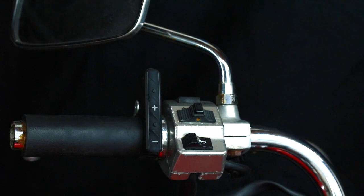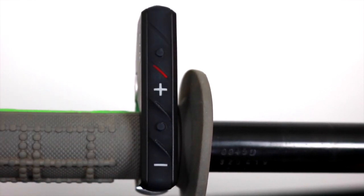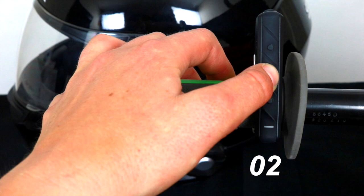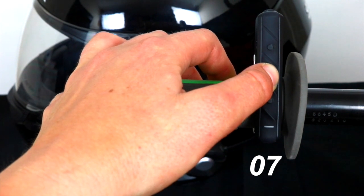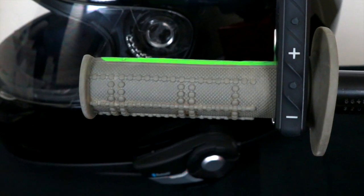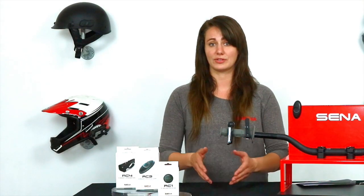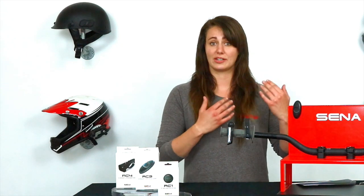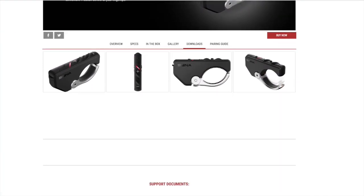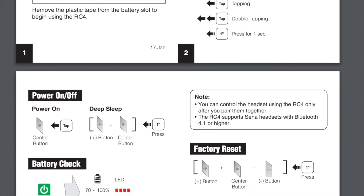To pair the RC4 to your Senna headset, turn it on by tapping the center button located between the plus and minus buttons. The LED light will flash showing the battery level. Press the plus button for eight seconds to put it into pairing mode, and make sure your headset is in remote pairing as well. Think of the remote as just an extension of the headset — you can use the remote or your headset to control your Senna. Reference the quick start guide provided with the remote or visit Senna.com to learn the controls.